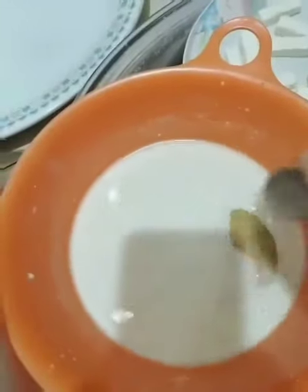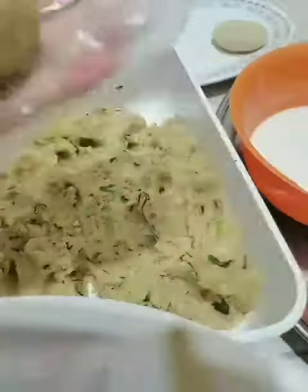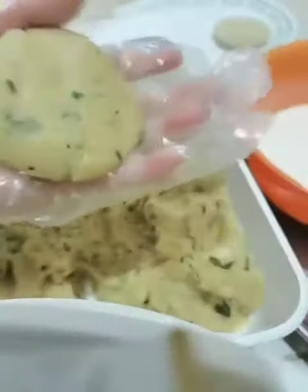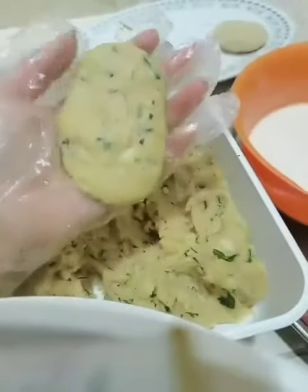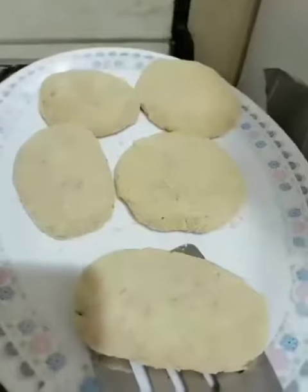Then we dip it in the flour and roll, roll, roll in the breadcrumbs. Set aside, and repeat for the second one. After that it's time to fry. And I'm done!